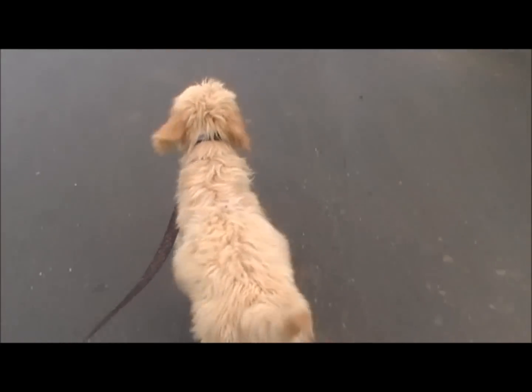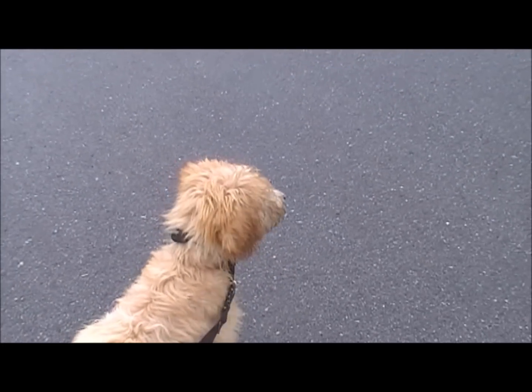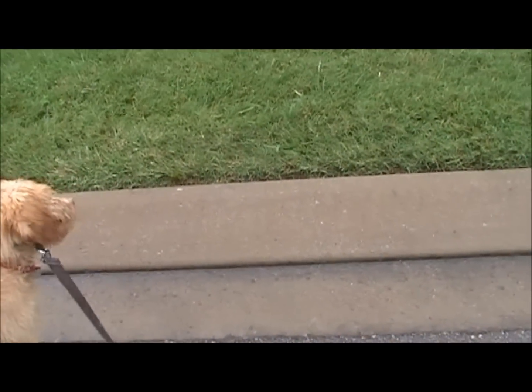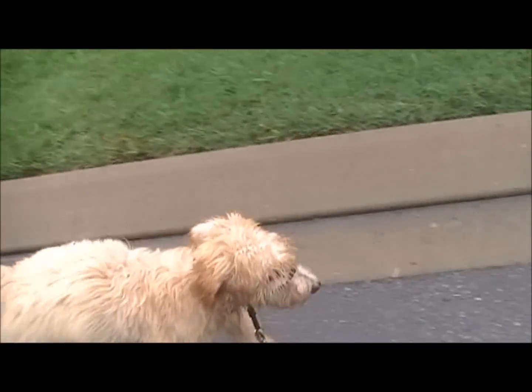Unfortunately I only have one Gentle Leader for now, so Rhett is on the regular leash — but he is a little better trained. If he does see a person or a dog on his regular leash, he is going to pull. I'm going to show you how much easier it is to direct a dog on the Gentle Leader. See, there is another dog right here and she is going to want to go by him. Just a slight tug and she will come right back to me. That is pretty amazing.